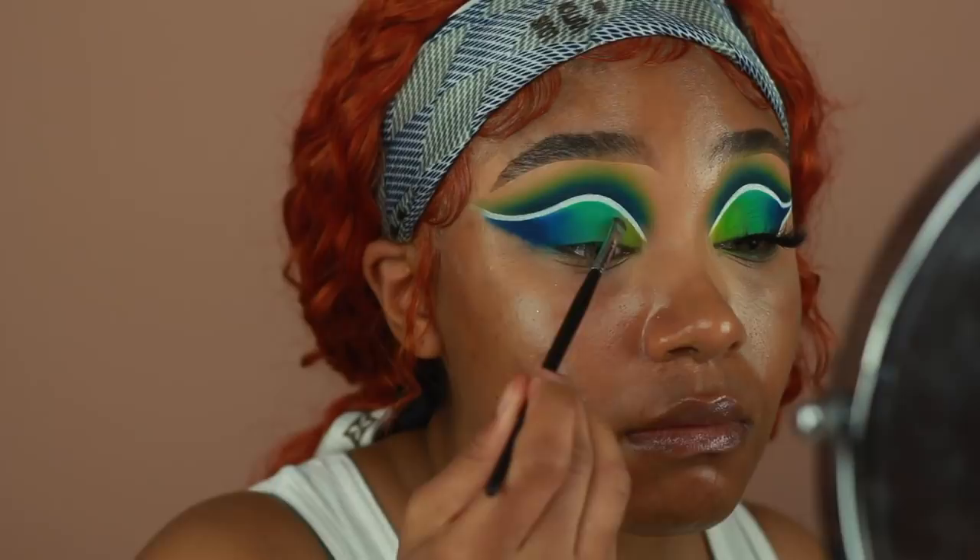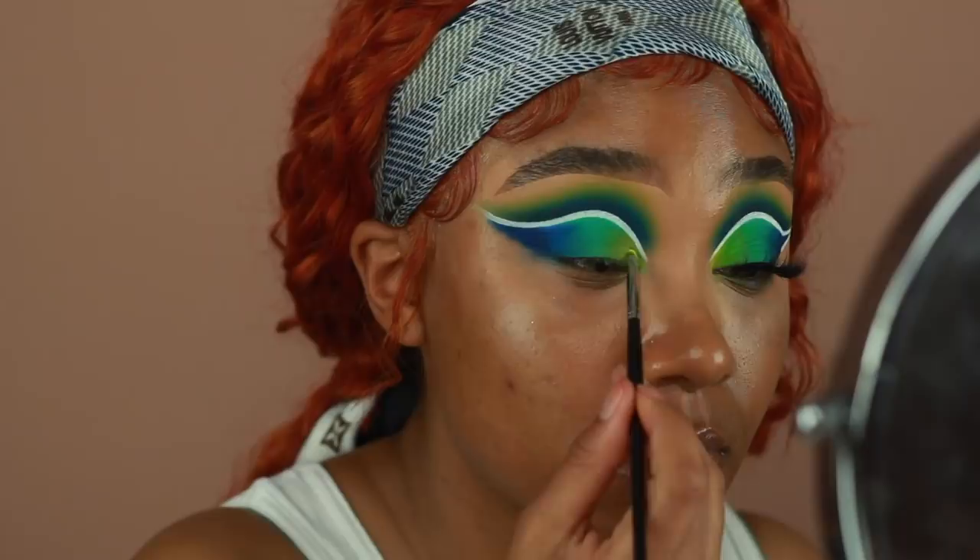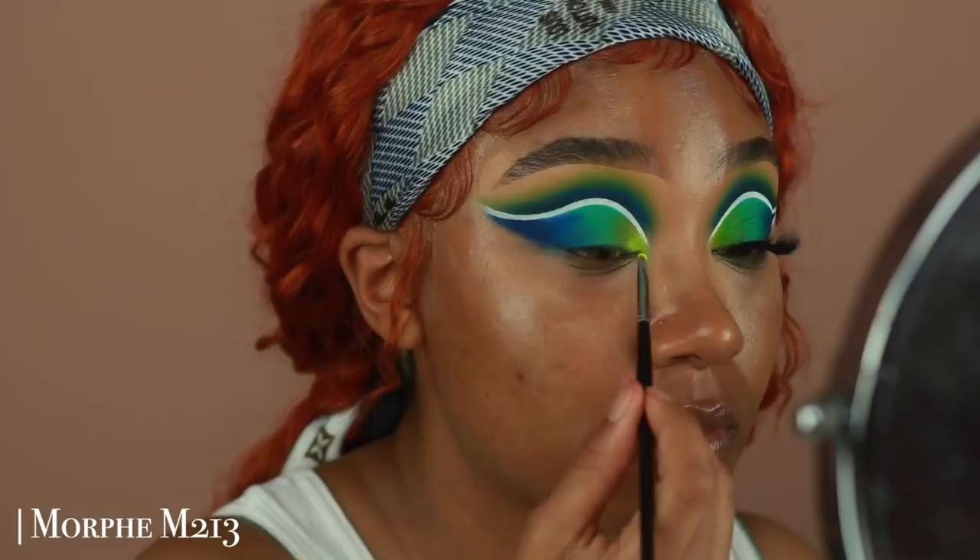Then to really brighten up the inner lid, I'm going to go in with some neon pigments from Myo Makeup. I'm using their ultra bright yellow and ultra bright green, and I'm going to apply that just on the inner part, closer towards the inner corner of the eye.